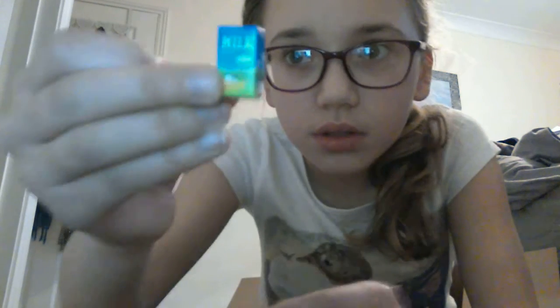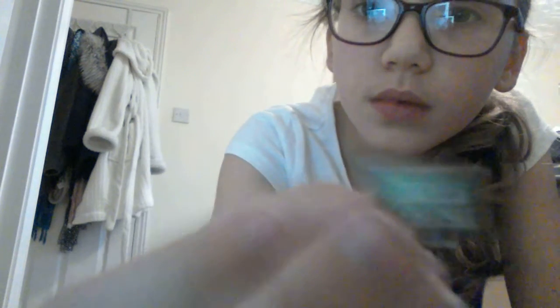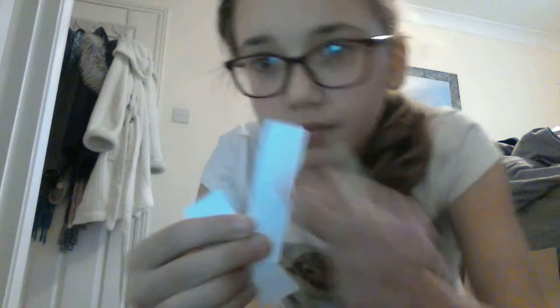Okay everybody, I am back — that took me ages, these boxes are really fiddly, they kept opening up. I've got milk, butter, freshly baked buns — there's two of them — and I got cheese. I got four of one of these, so I think that's for the shelving units.